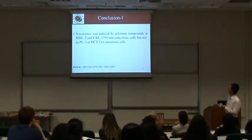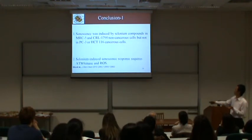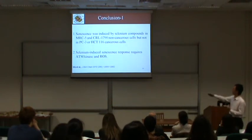In conclusion for this part: first, senescence is induced by selenium compounds specifically in normal cells. Second, selenium-induced senescence requires ATM, the upstream DNA damage response kinase, as well as reactive oxygen species. This work has been published last year.